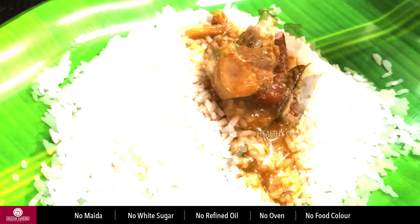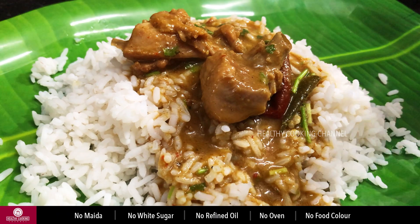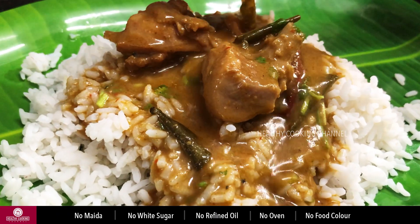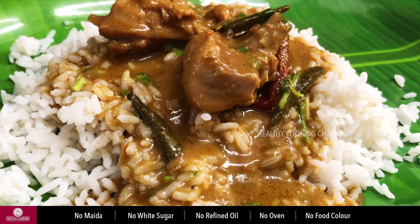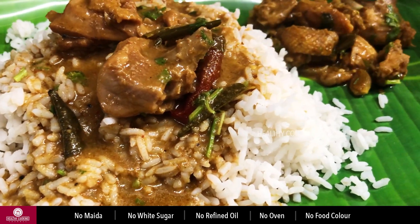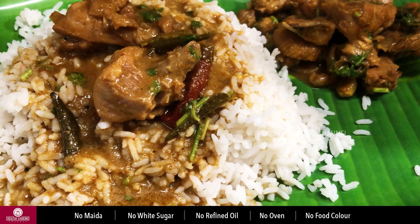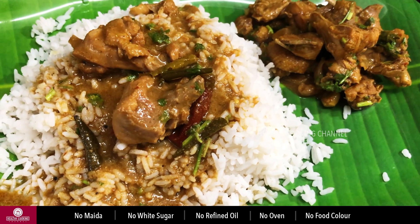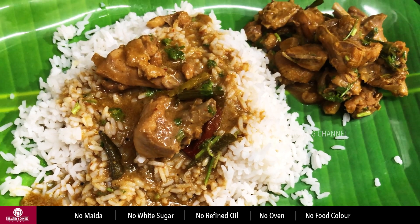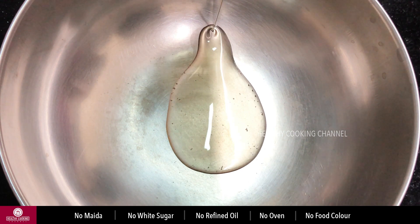In this video, we are going to show you how to make Nattu Koli. It's very easy to make Nattu Koli. In this video, we are gonna show you how to make Nattu Koli. Also, the Mottu Koli. Here's how to make Nattu Koli. First, we prepare to make Nattu Koli.